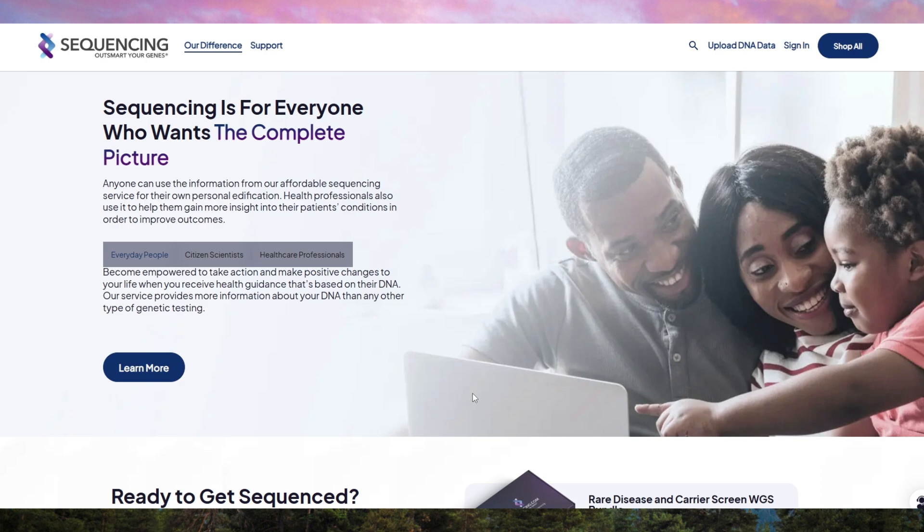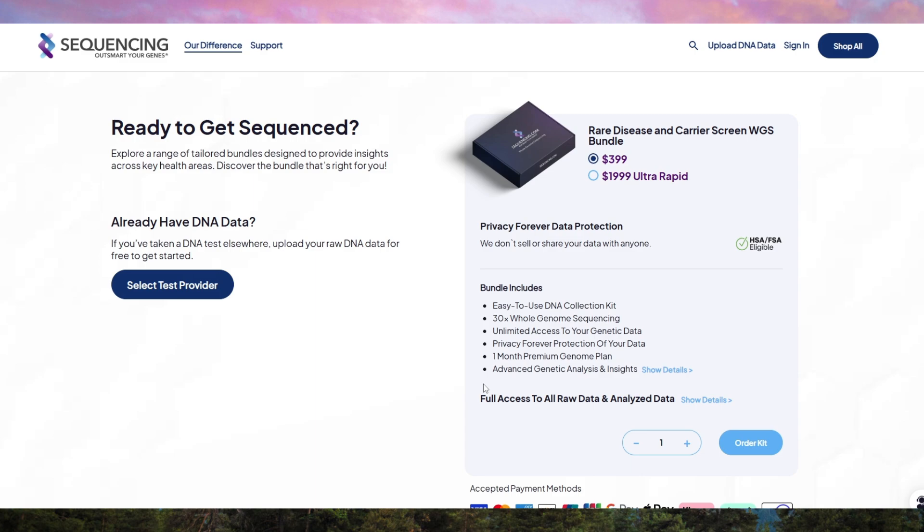Privacy is another key factor. Sequencing.com claims strong security measures, and you can delete your data anytime. Unlike some competitors, they don't automatically sell your genetic information to third parties. However, it's always wise to read the privacy policy before submitting your sample.